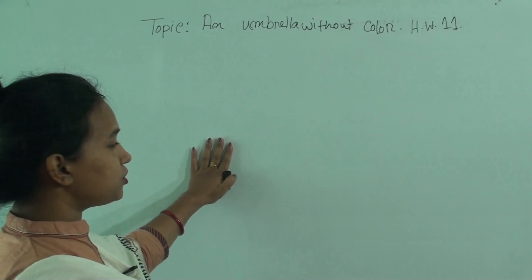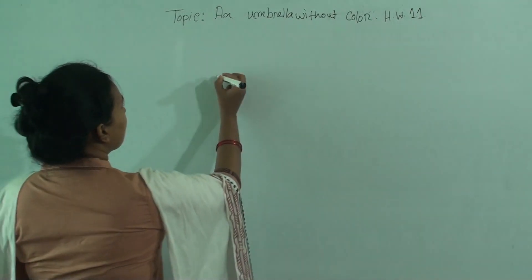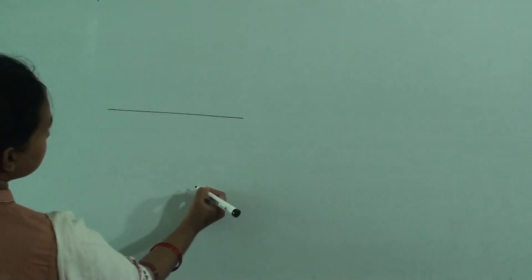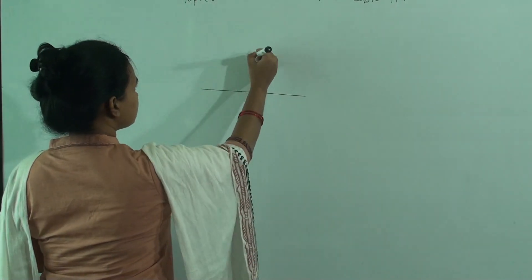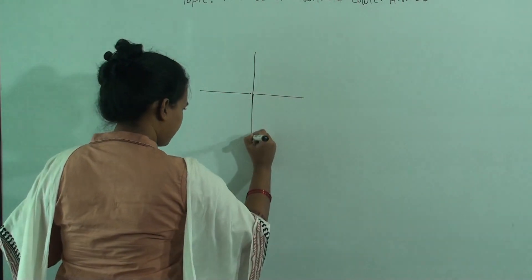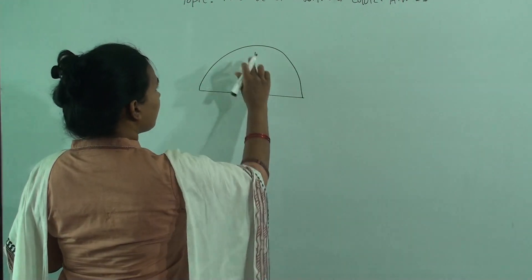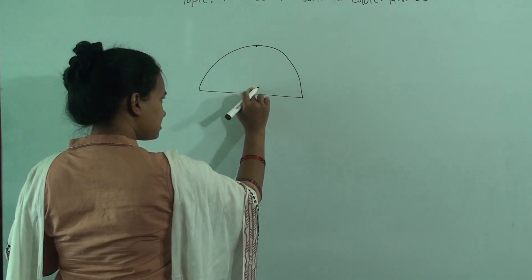I will discuss today about the problem that maximum students have. First, I will draw the umbrella like this. First, draw a straight line. Mark the middle point and draw a straight line again. Then give a half circle. After that, you will mark the middle point and erase this line.